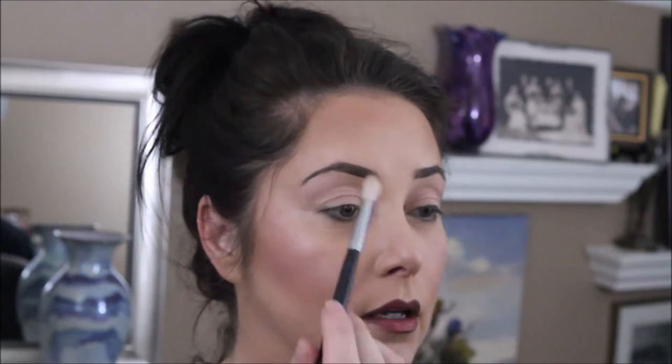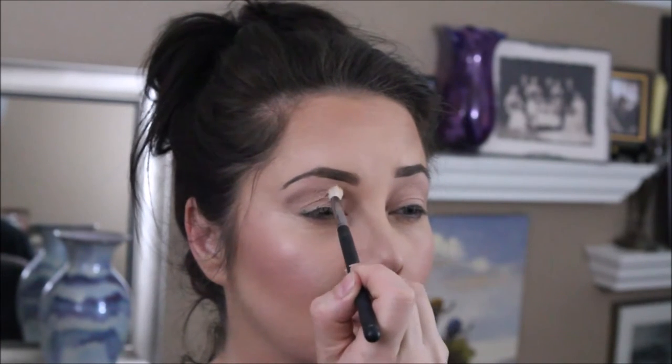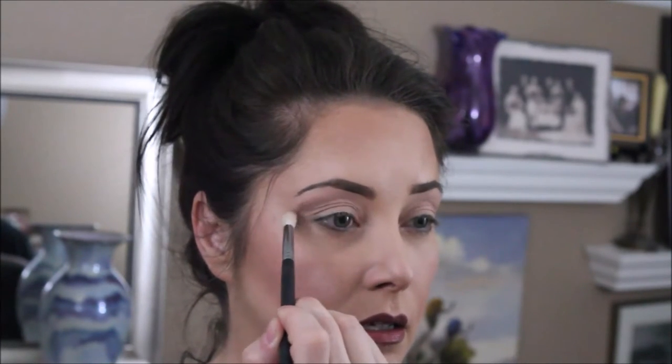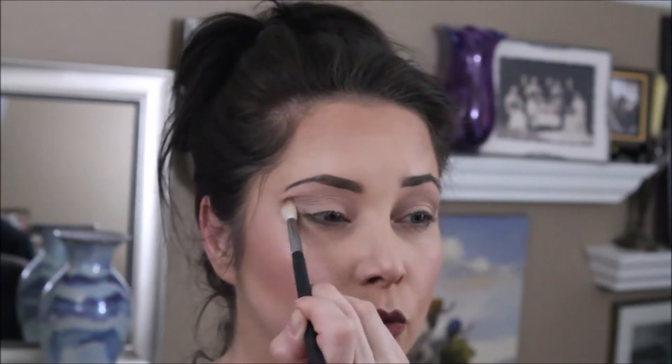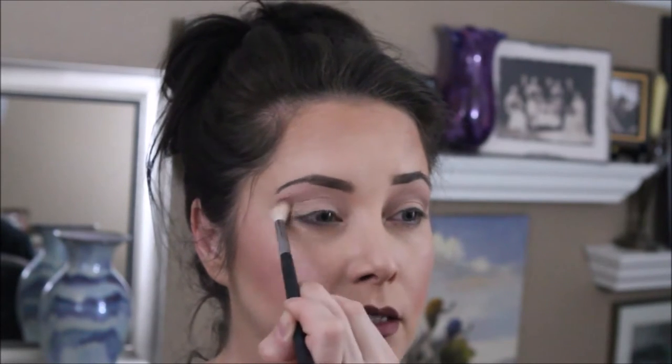Starting with a Morphe 441 brush, I'm going to take 'Weekend' and place that right in, using windshield wiper motions to blend.